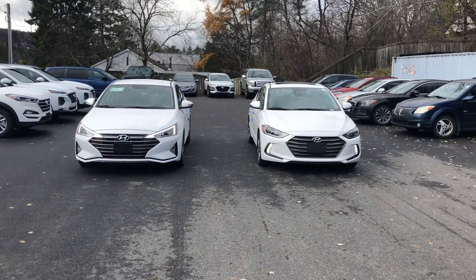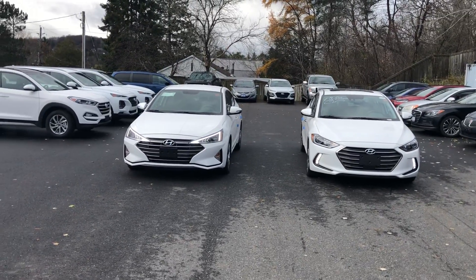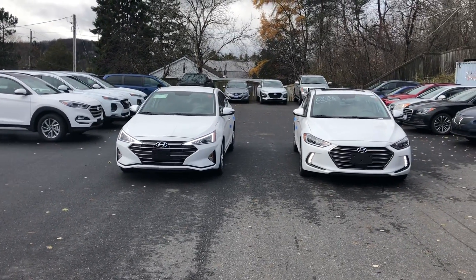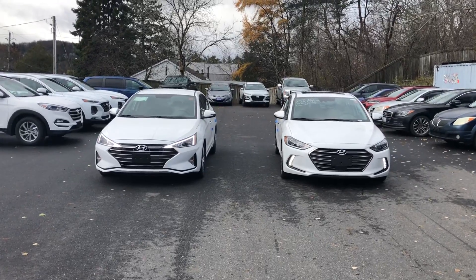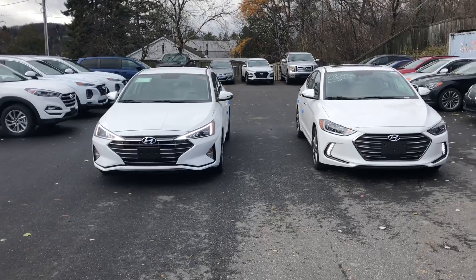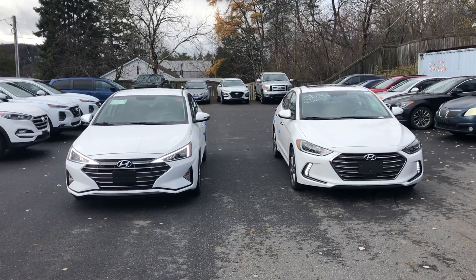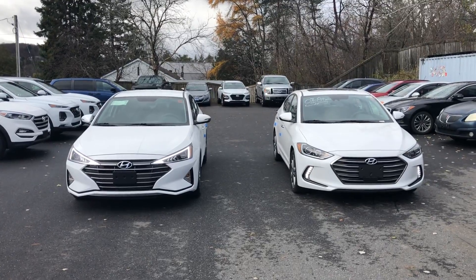Hi there, Nevin with Hyundai of Muskoka. Today I have a side-by-side comparison of the 2018 Hyundai Elantra with the 2019 Hyundai Elantra. I just wanted to showcase the new design, a little bit of new features in the 2019, as well as just how it stands out compared to the older model.